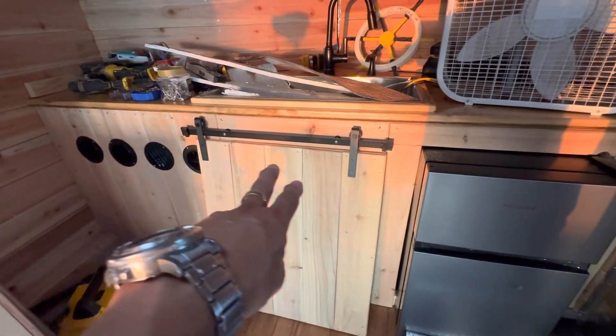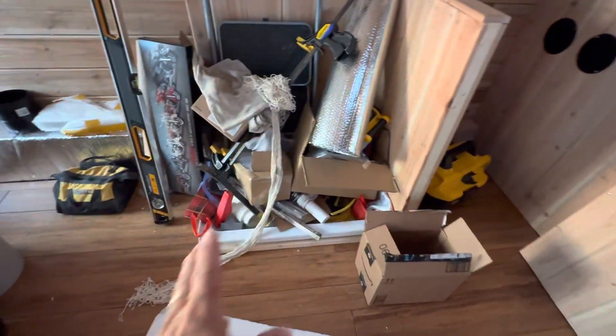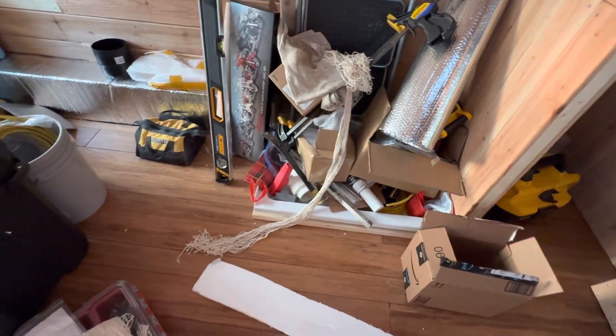My barn door is being built — I'm waiting for a new bracket because this one's too short, I need a wider one to go across. For my shower pan, I've got to figure out the plumbing because the piece that came with it isn't screwing into the underside piping.